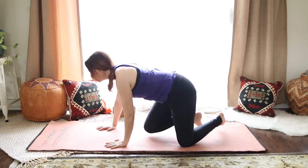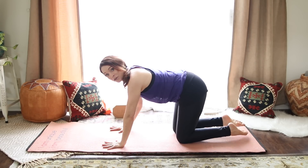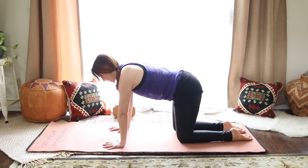Releasing — let your eyes softly blink open and we'll come right on to the hands and knees. If you want to pad up your knees, use a blanket or a pillow. Line up your wrists under your shoulders with your knees under your hips, and let's start warming up the spine.